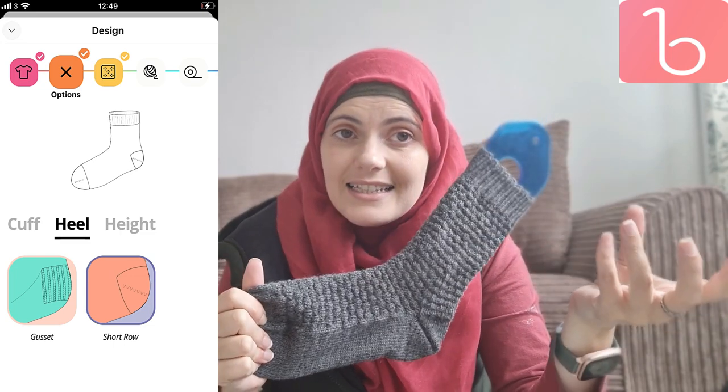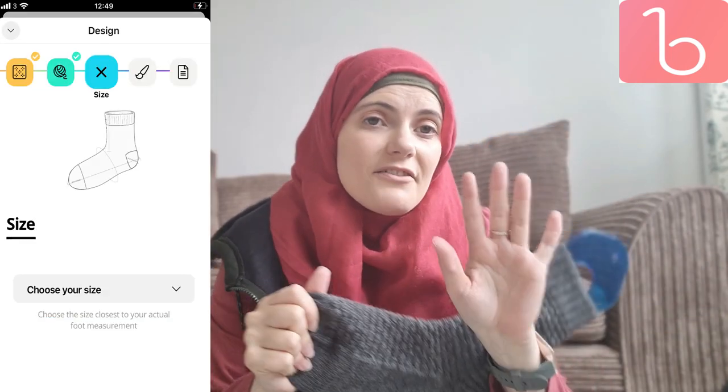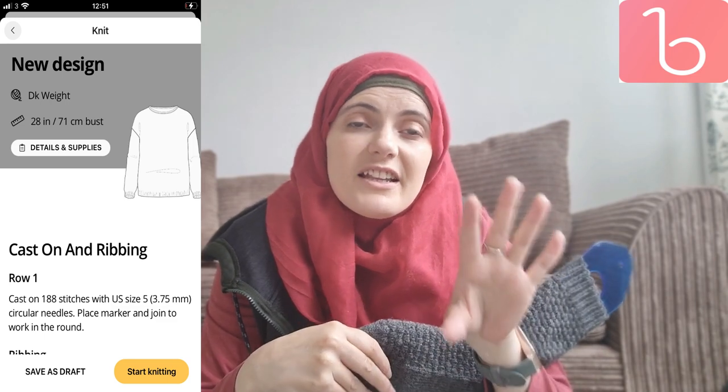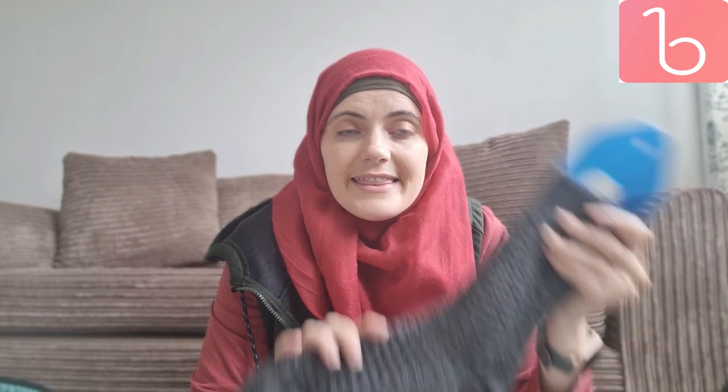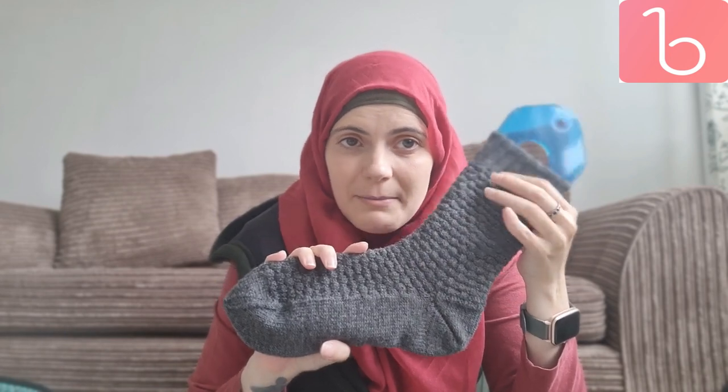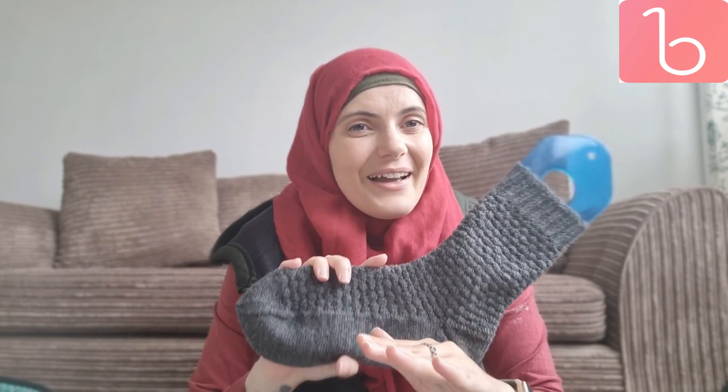When you're on the app you can choose your cuff, your stitch, the size, the heel — each part of the sock, hat, jacket, top, whatever you want to design. Each different section you can pick your own variant, and then at the end you can even pick your yarn and the color, so when the template comes up it shows it in that color. Then you click generate and it generates the whole written pattern for you. It took me maybe 30 seconds to generate the pattern for these socks — so quick!